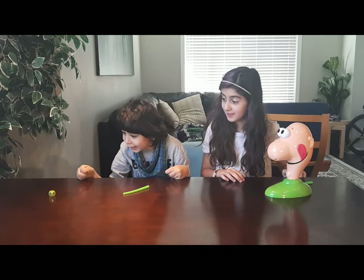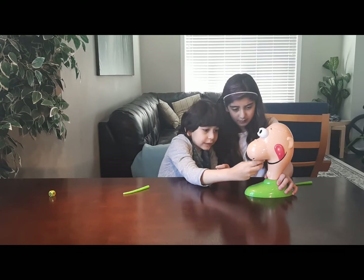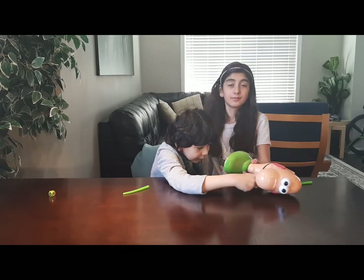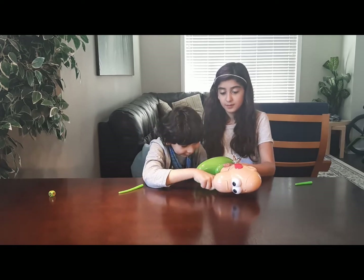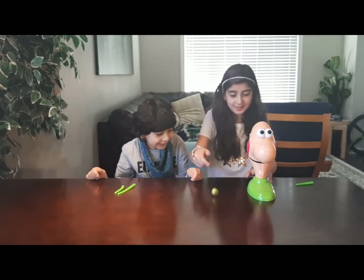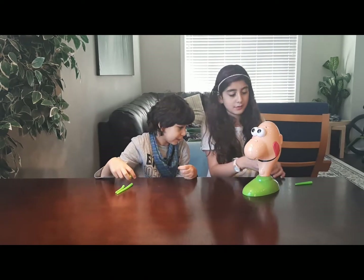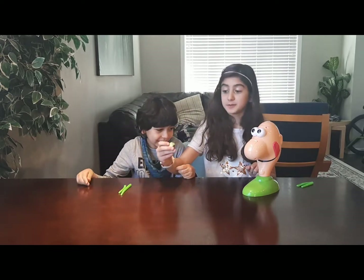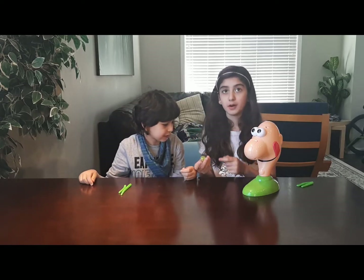Jamal's turn — he got one. Do you want me to pick one? I got one, I got a boogie! Two boogies — he got two boogies! I got two as well. Jamal's turn. This side means to reverse turns, so if Jamal got it, it would be my turn.